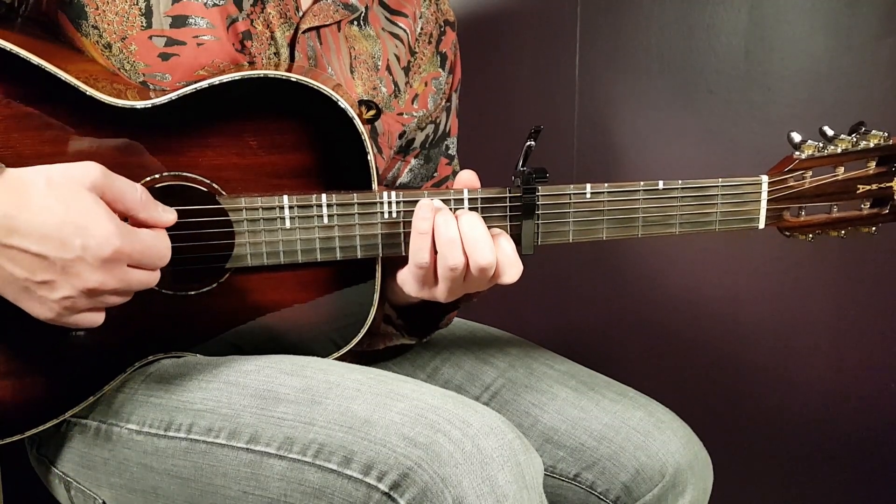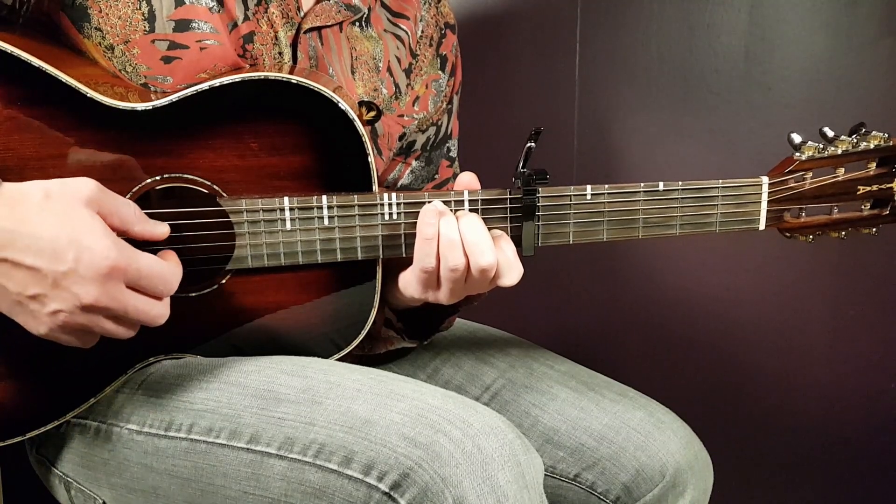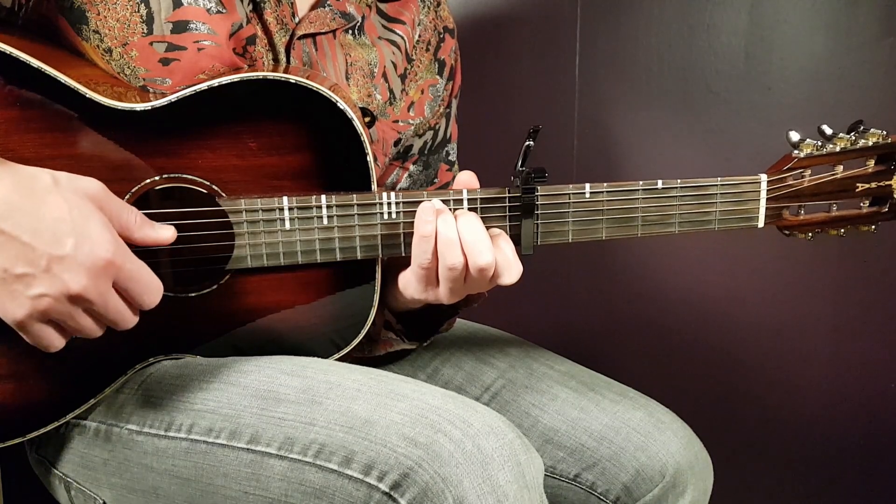Let's go over the chords needed. We'll start with the C chord: third fret on A, second on D, open G, first fret on B, and open E.